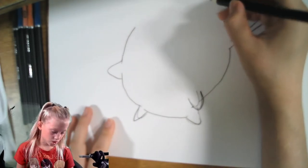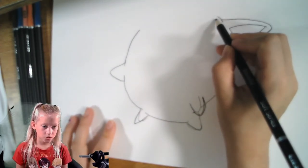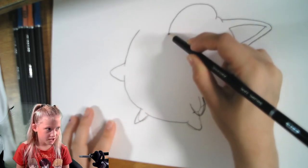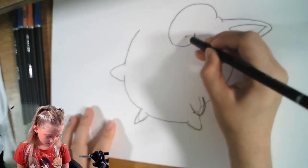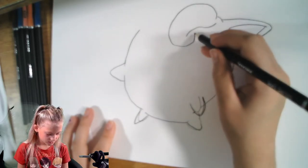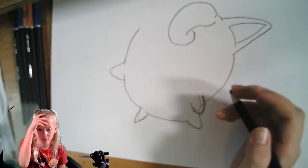Now we're going to draw a small line here, and then we're going to draw her puff fur. We're going to draw a big squiggle here and stop right there. Then we're going to draw out-and-in squiggles here and connect that right there. That is her puff fur on top.